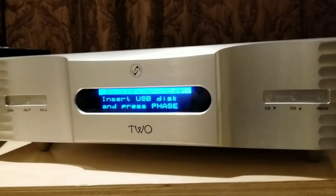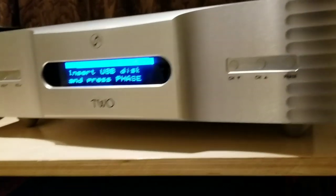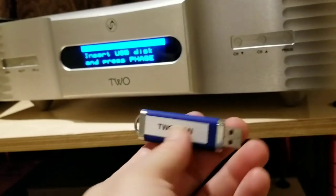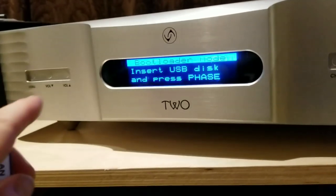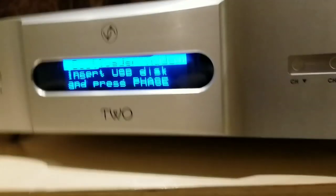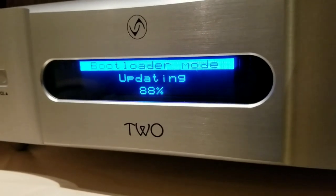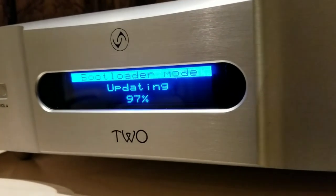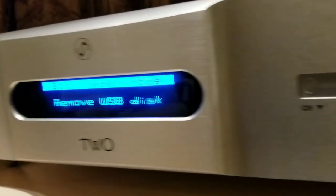Here's how easy it is to update firmware on the Vermeer 2 — or in this case do the full LAN upgrade with the board swap. They send a little USB key with it. You turn it on, press menu, flip the switch on the back, and it goes into bootloader mode. It says 'insert USB disk and press phase.' We put that little stick in the back, press the phase button on the front, and it automatically updates for you.